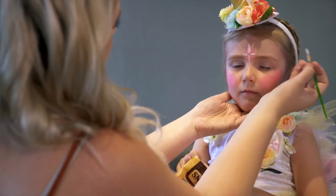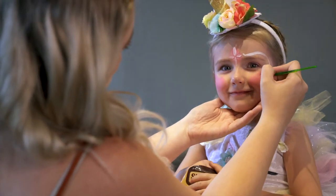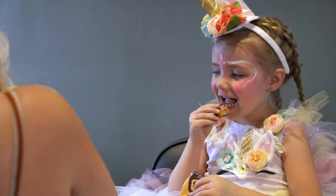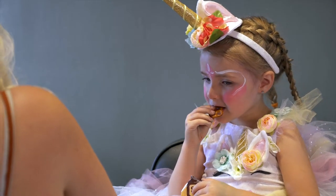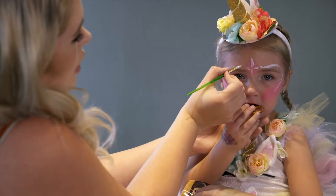Then we're just going to put some kind of swirly lines around her eyebrow, down to her face. It doesn't have to be perfect — it all looks good in the end.